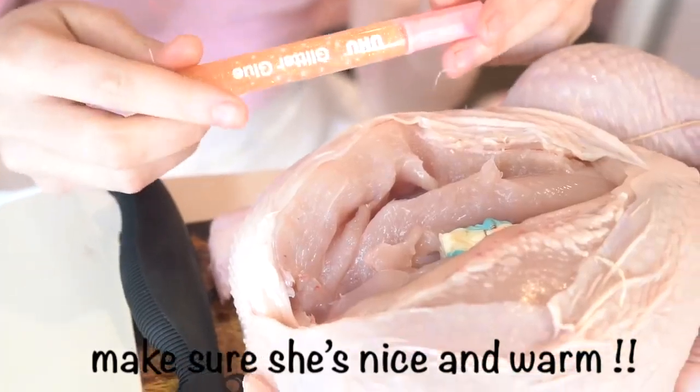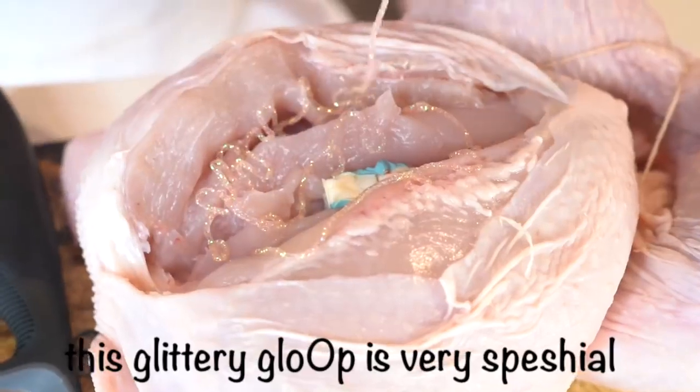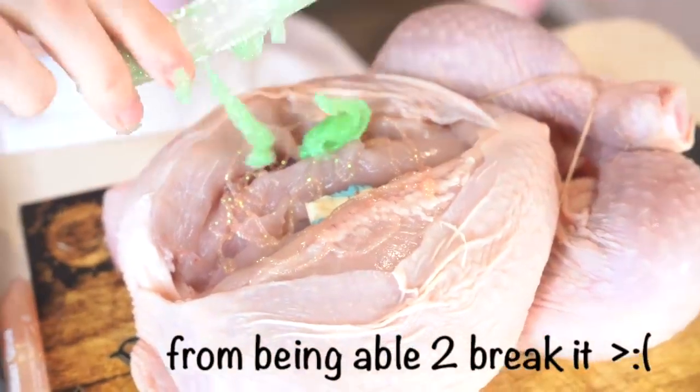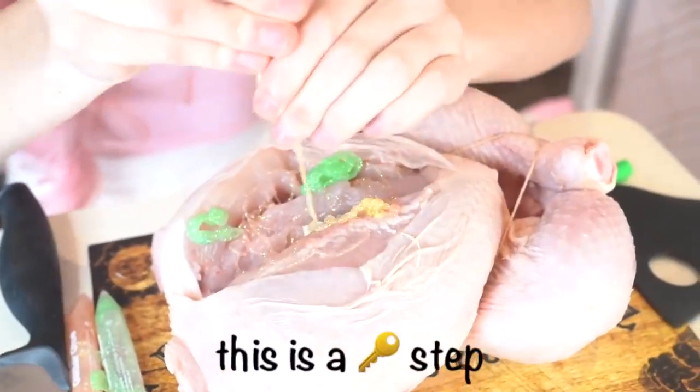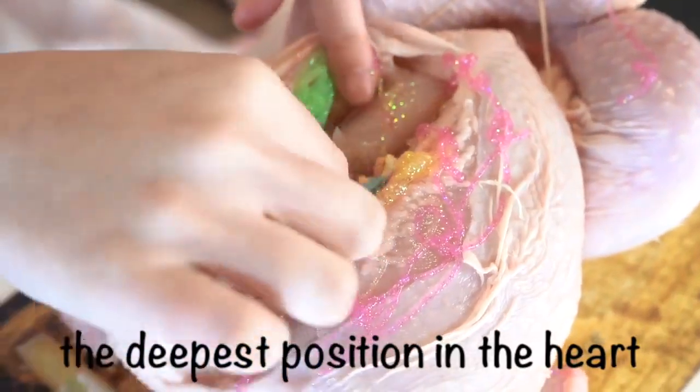If you want to be a good girl you must always keep a little space for God in your heart. Make sure she's nice and warm. The glitter glue will keep your heart stuck together. This glittery glue is very special — it will stop the evil fuckboys from being able to break it. This is a key step. Don't forget, Jesus must always have the deepest position in the heart.